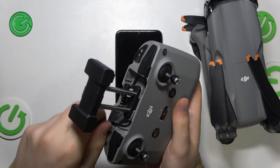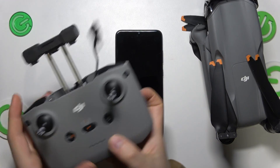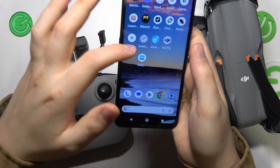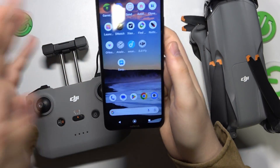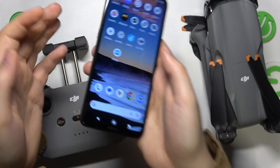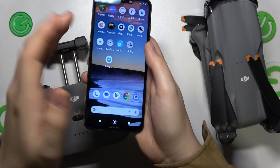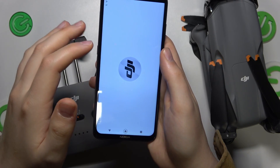Take one of the ends of this wire out. Now before you start, make sure to download the DJI Fly app on your phone. If you have any problems with that, we have a separate video on how to install this app and where to get it from, so check that video out if you need additional guidance.